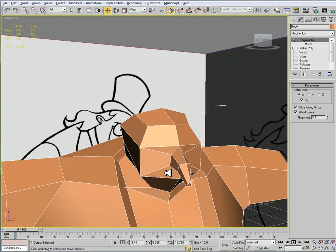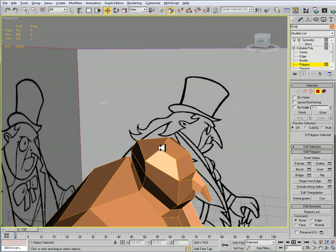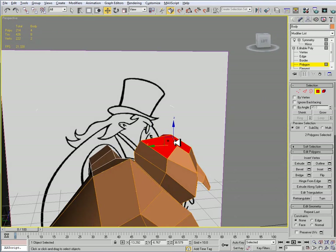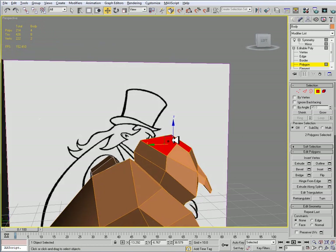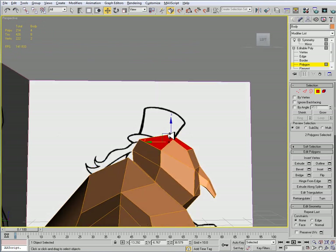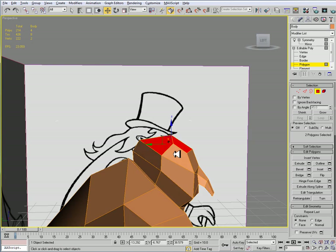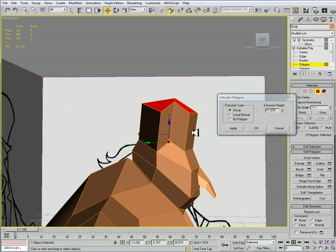Alright, so now we're going to put the finishing touches on this — we're going to add his top hat. I'll go to my polygon sub-object mode and I'm going to select these two faces here, and I will just do an extrusion up.